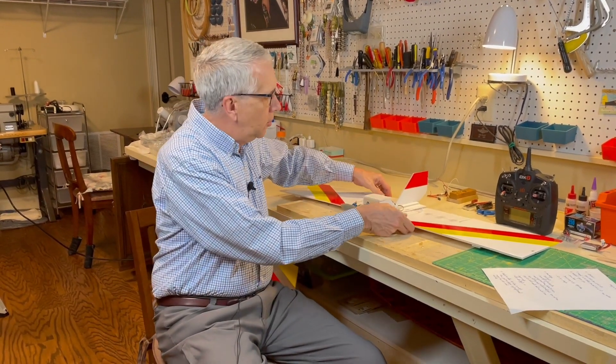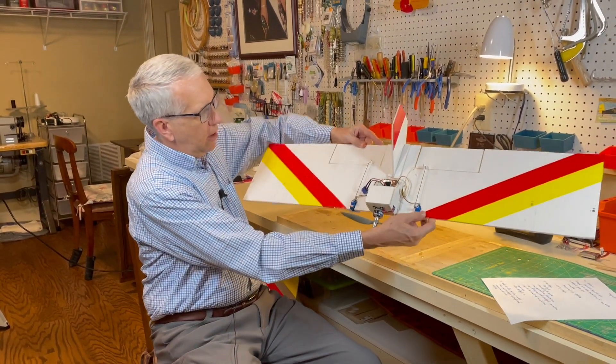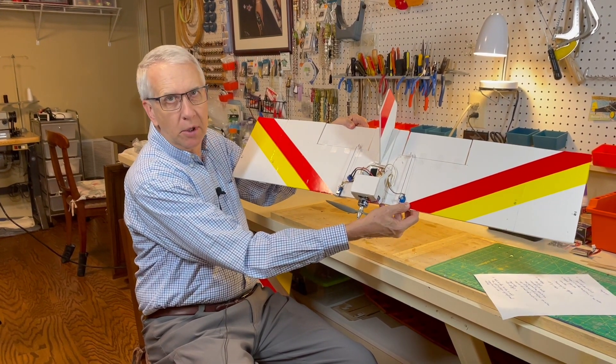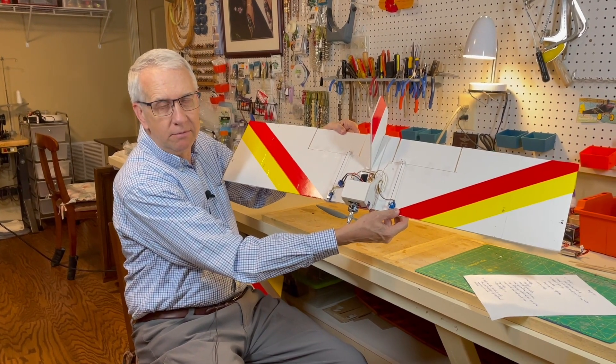Hi, I'm Tim. In this video, join me as I discuss my design and building of a rectangular foam flyer. Spoiler alert, it does not turn out well. Let's get to it.